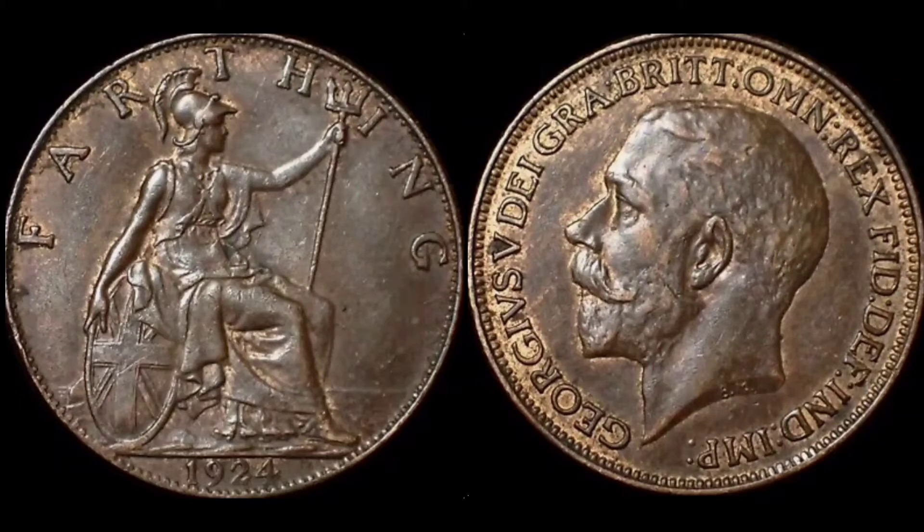Starting off on the left hand side, we have 'farthing' at the top — the coin's face value — 1924, the year the coin was made, at the bottom. We have this seated Britannia design in the middle, holding the trident in her left hand and the wheel with the Union flag in her right.